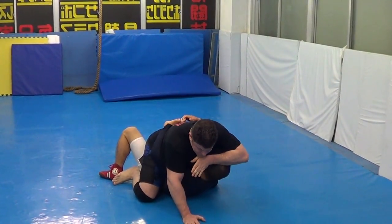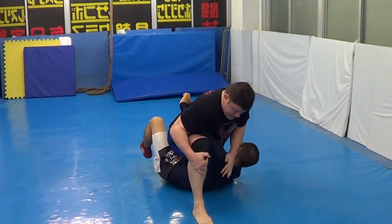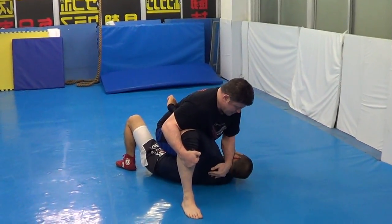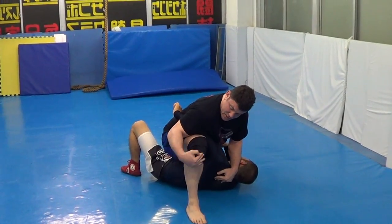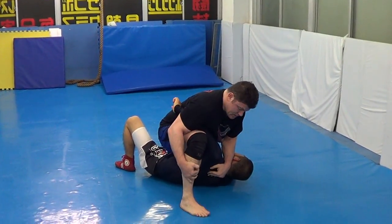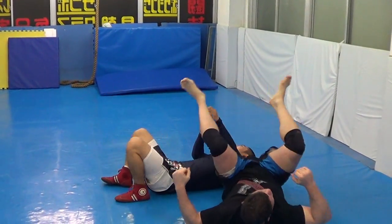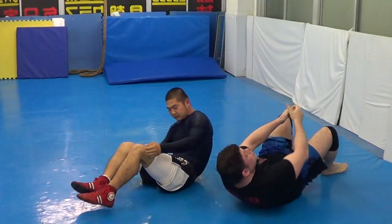Now I come here on top of him, and I post and I frame. I want his arm — I don't miss this. Tight on his arm. Pause, pause, pause. Jiu-Jitsu. One more Jiu-Jitsu. Careful — don't touch.